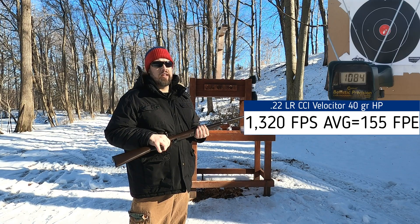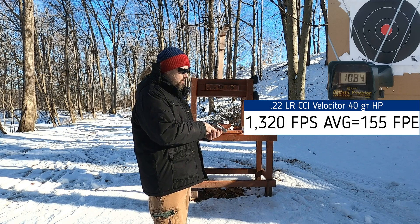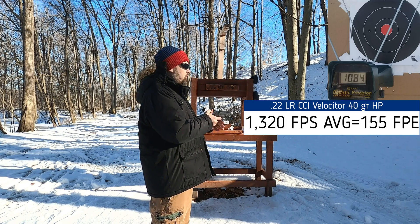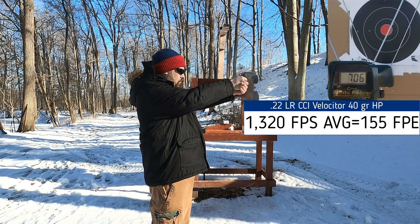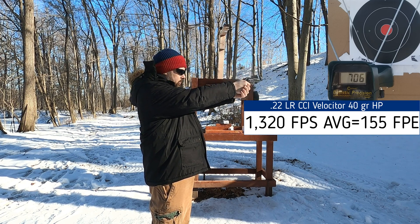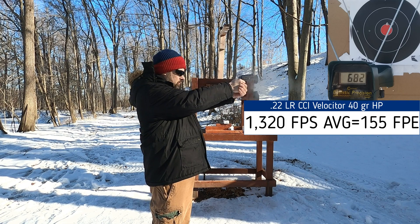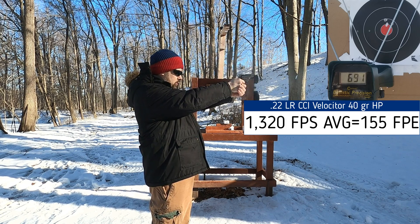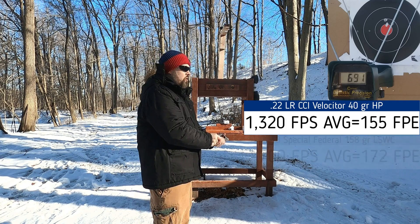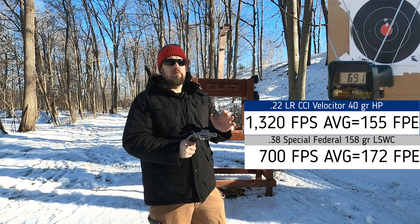Next up: 158-grain 38 Specials. Readings came in at 706, 682, 707, 712, and 691 feet per second. So we have just a little bit more energy than the 22, but not by a whole lot. Let's hit the ballistic box and see how these two compare to each other.